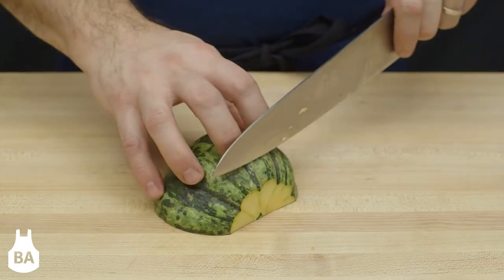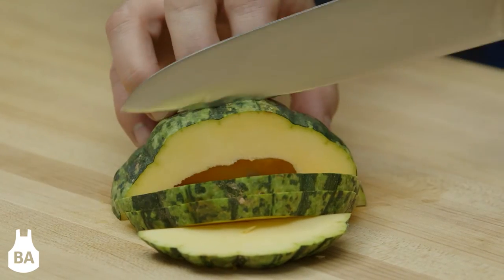Last we can slice the squash like this for roasting. This thin-skinned squash is an autumnal delight.